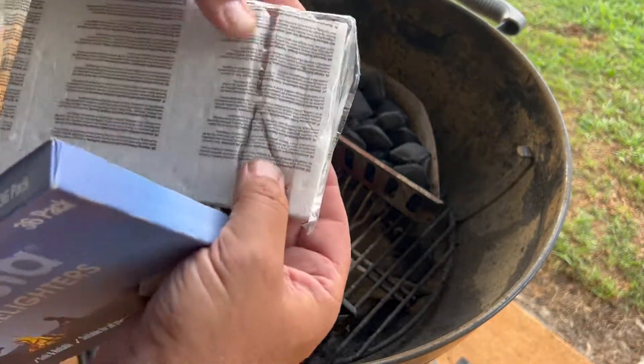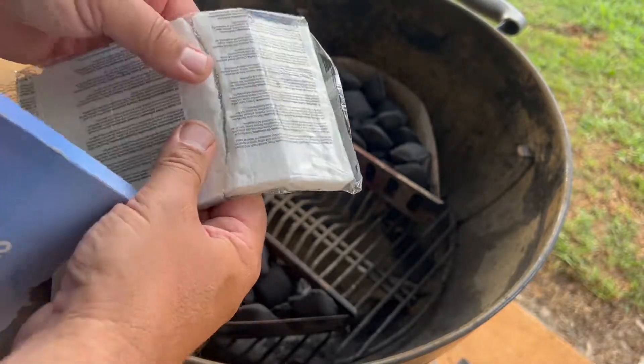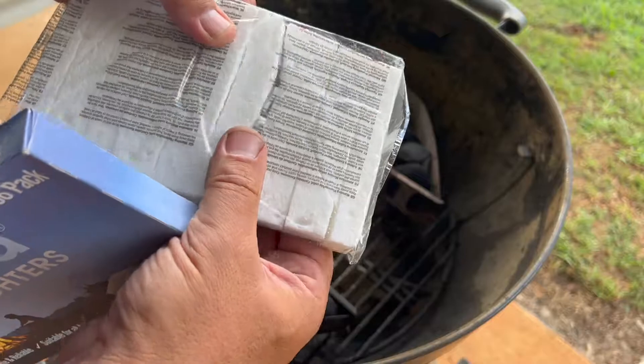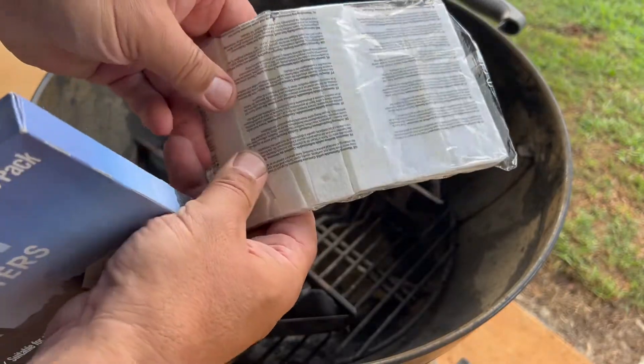They never break right — this always happens. I've got to say it's not the fault of these particular ones; they all do the same thing, even if you buy the most expensive fire lighters at Bunnings.